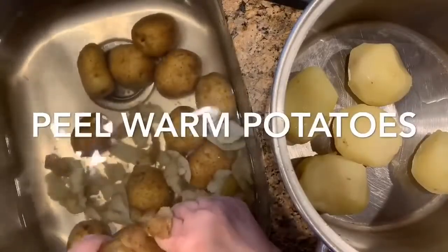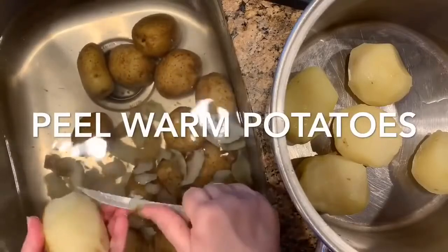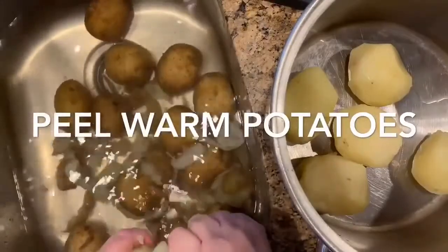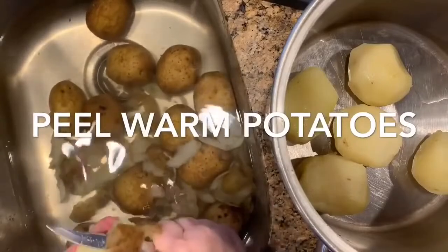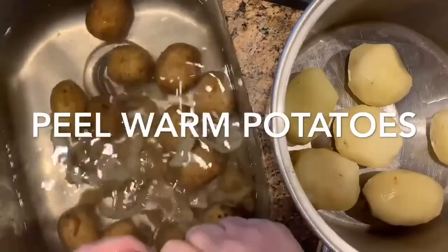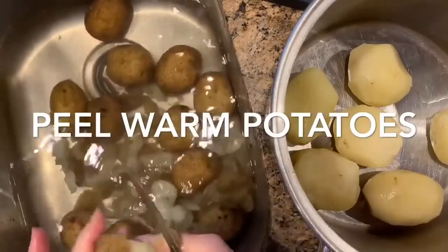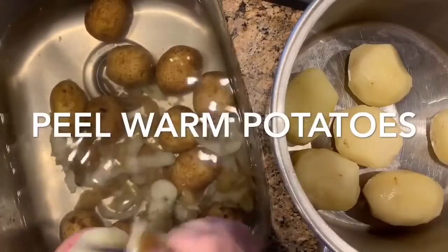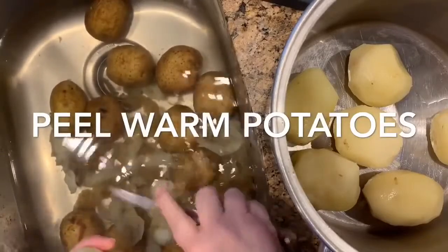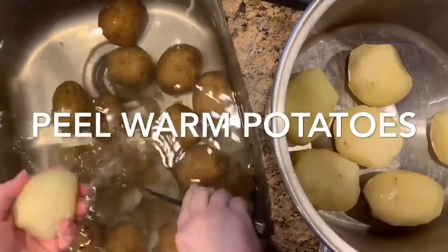We're making these potatoes ahead of time so we don't have to do this on Thanksgiving day, steaming up the kitchen and getting in a hurry. It's Wednesday, seven or eight days out, and I'm going to freeze these. That way all I have to do is get them out the day before, let them thaw, and put them in the container. I want my container to be room temperature when I put the potatoes in the oven. I'm going to top them with a parmesan cheese mixture and cook them until they're bubbly and heated all the way through.